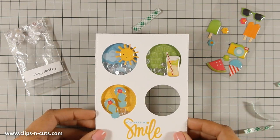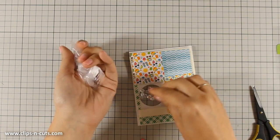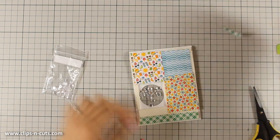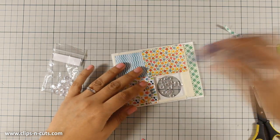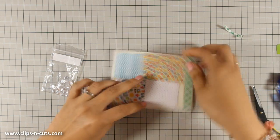For the third area I am sticking the flip flops epoxy sticker. Lastly I am going to move ahead and do the same thing for the fourth area, backing it up with pink pattern paper and sticking the camera sticker at the front.